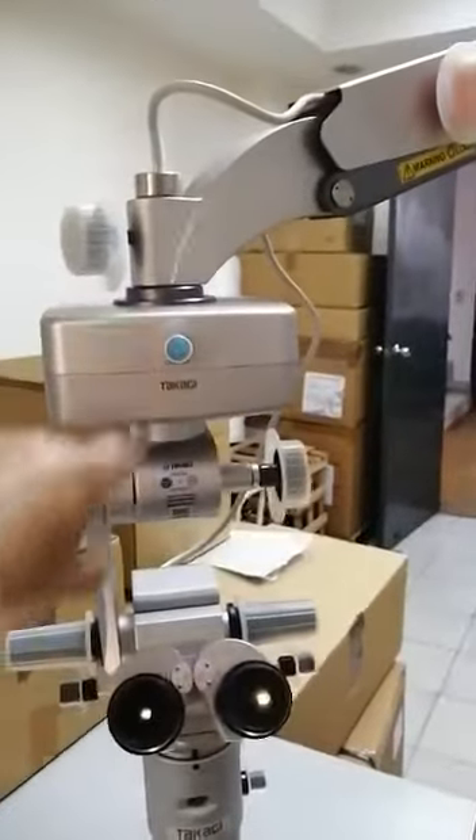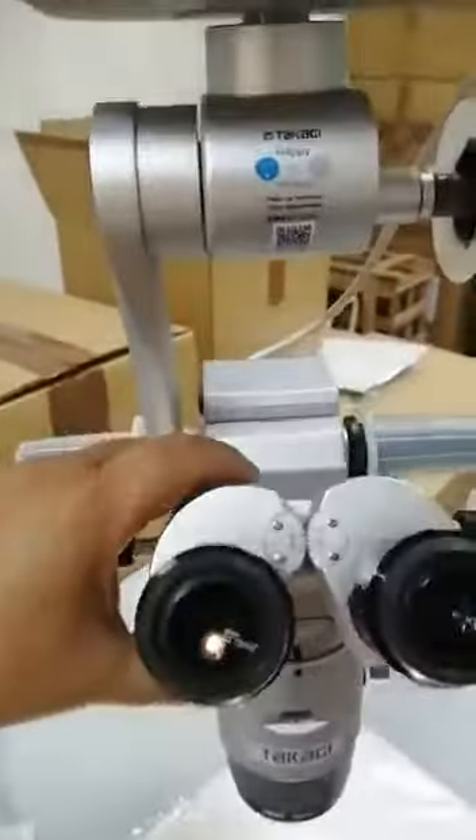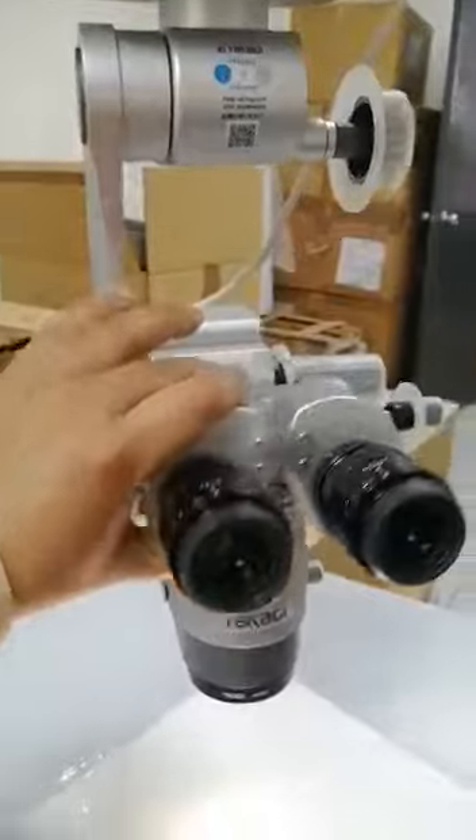This is the centering switch for XY coupling. This is the tiltable binocular — the binocular can be tilted like this.